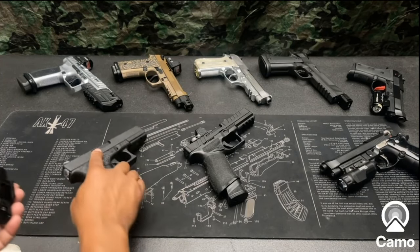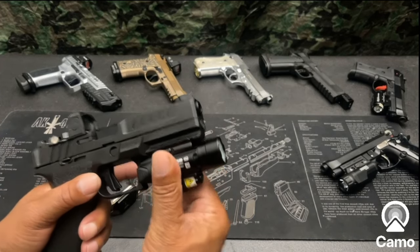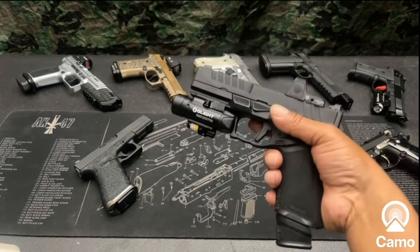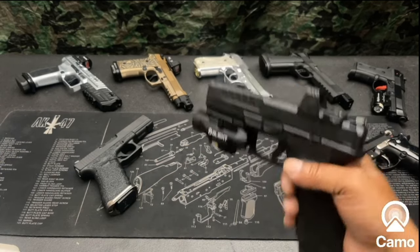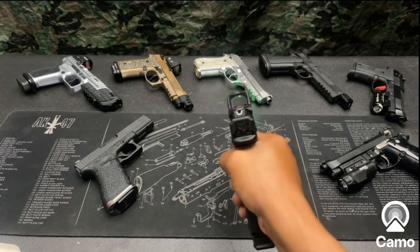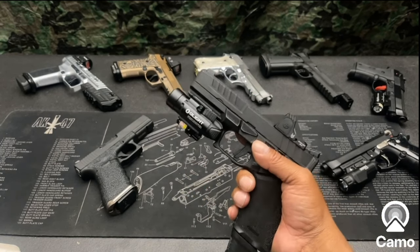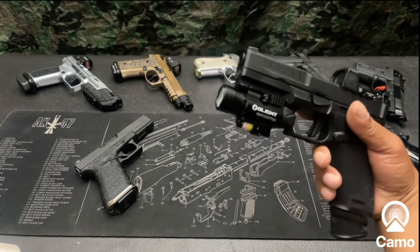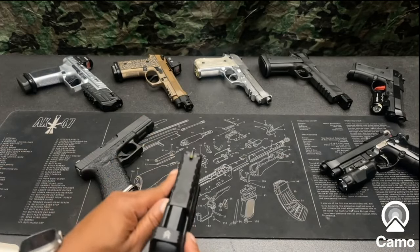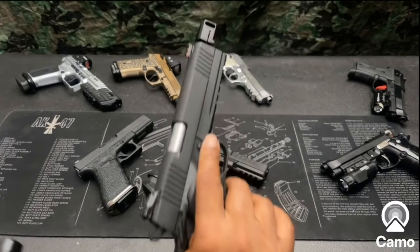Let's look at it on another weapon. Here's the Springfield Echelon — let's see what it looks like. It sticks out way past the barrel on the Echelon as well. Looks pretty good, but I don't know if I really need it on here since I already have the red dot optic on it.